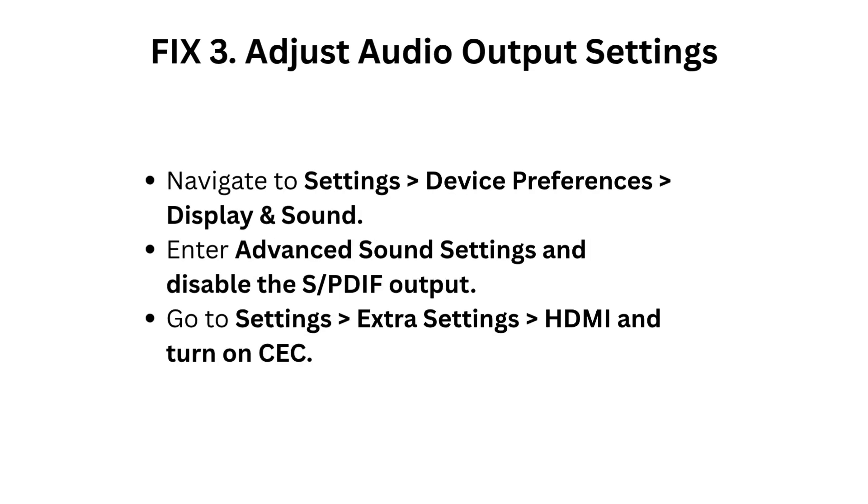Fix 3: Adjust audio output settings. Navigate to Settings, Device Preferences, Display and Sound. Enter advanced sound settings and disable the S/PDIF output. Go to Settings, Extra Settings, HDMI and turn on CEC.